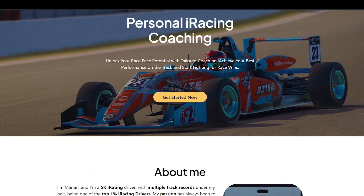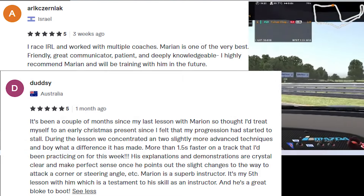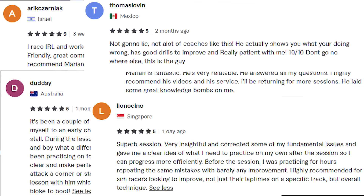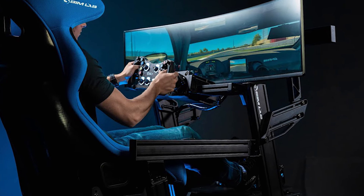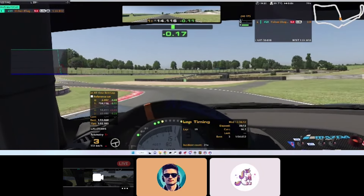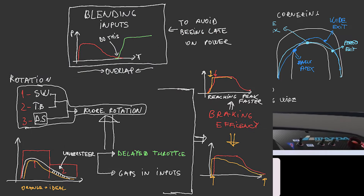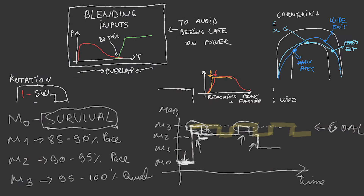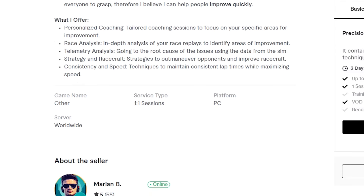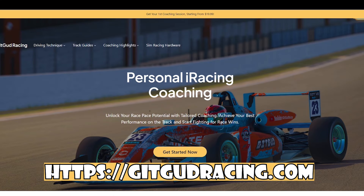Do you want to improve at a quicker pace? Check out GetGoodRacing.com. I've coached hundreds of drivers from real-life racers to sim enthusiasts who experience rapid improvement after just one session. And while investing in top-notch hardware is great, imagine how much more you can elevate your experience by adding coaching to the mix. My methods are practical, aiming to break down complex concepts into easily digestible bits. You can find reviews of the sessions on the Fiverr link provided in the video description. Let's elevate your racing skills together.